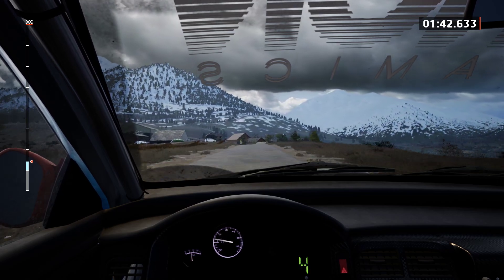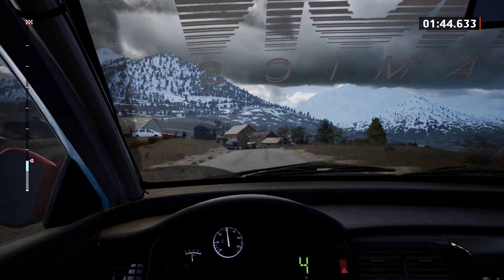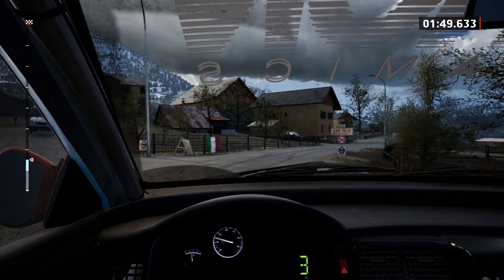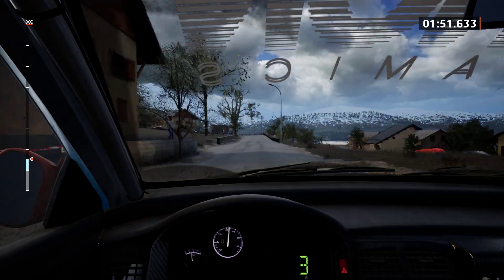5 left, 50. 5 left at the crest, 50. 3 right, past junction, 100, 100. 5 left, very long, 50.